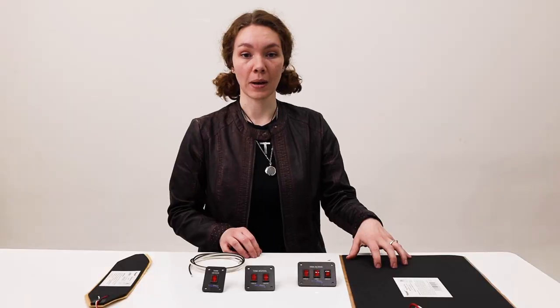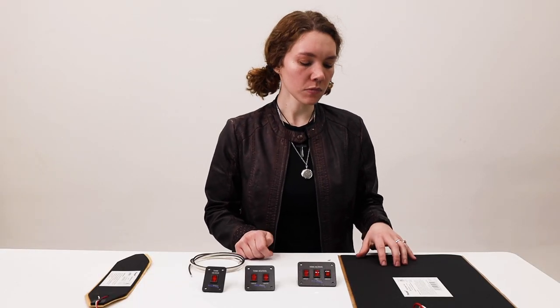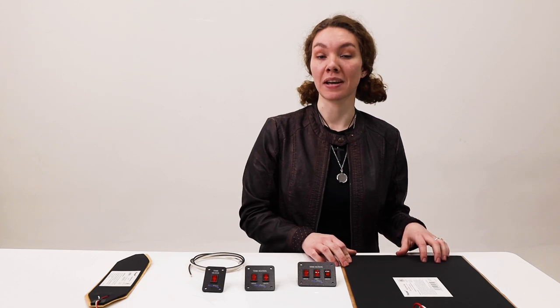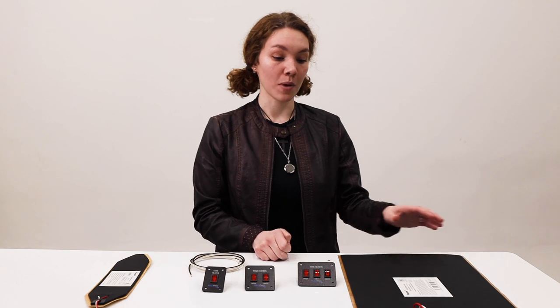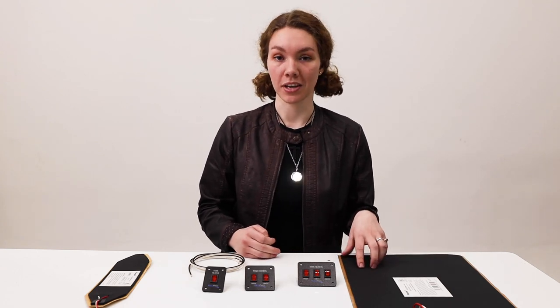For the tank heater pad, this is great for warming up your tank when it's kind of colder out. It measures 12 inches by 18 inches and it's three millimeters thick. This can warm up to a 50 gallon tank, and it has a 36 inch lead wire on the end of it.